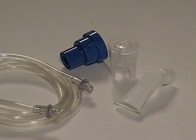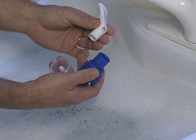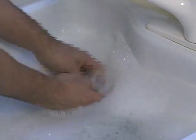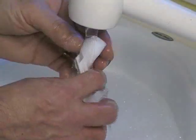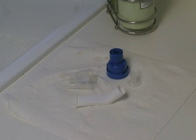The nebulizer handset must be cleaned between each treatment. Remove the plastic tubing from the medicine cup and compressor. Do not wash the tubing. Take the nebulizer handset apart and wash all its parts in warm, soapy water. Rinse the parts in clean water, making sure all the soap is rinsed off. Let the parts air dry. You may also place the disassembled parts in the top rack of your dishwasher.